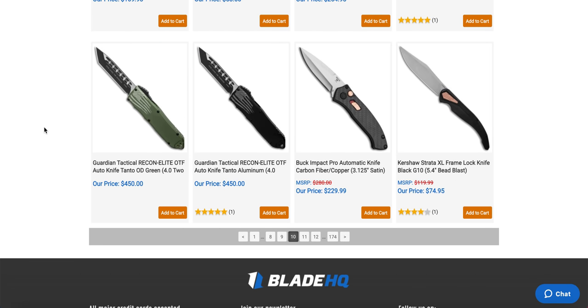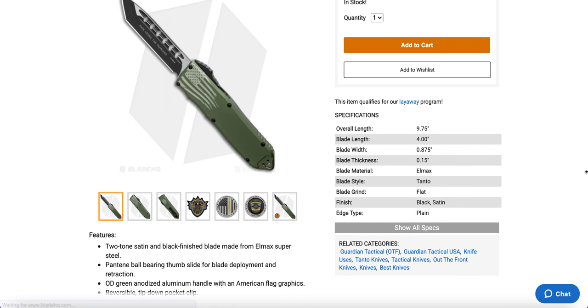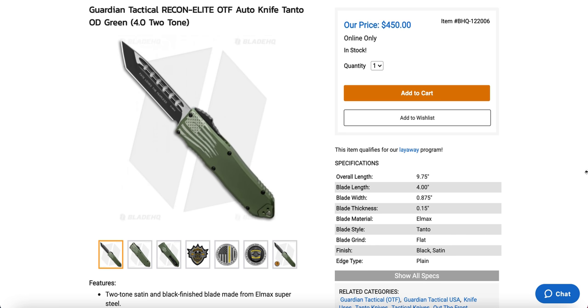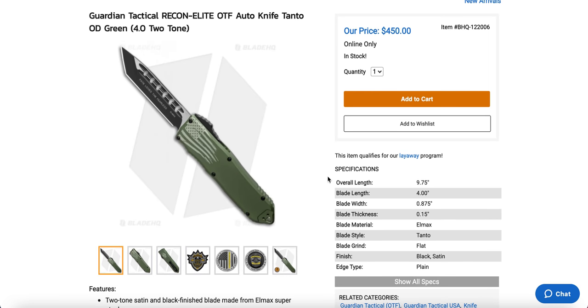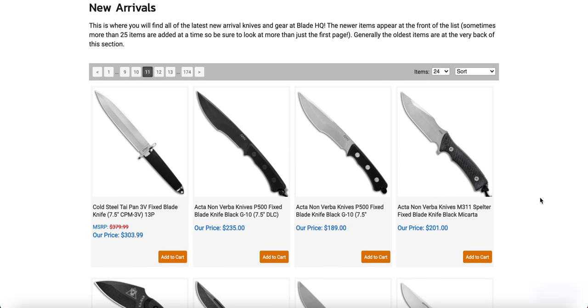The Guardian Tactical Recon Elites are back. I've never handled one of these — I've handled the 40 and the Recon 35 and I love them all. This one is substantially more expensive, and I'd really like to understand why. It's 9.75 inches overall, so it's a huge one — but why is it so much more expensive than the 40? If you have a Recon Elite and wouldn't mind letting me check it out, you can message me on Instagram or email me at metalcomplex87 at gmail.com.